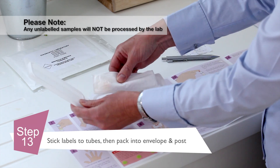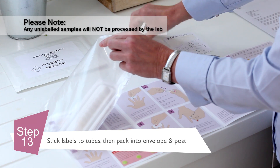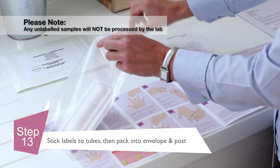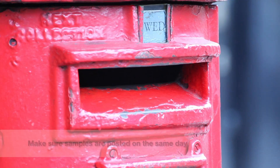All that needs to be done now is to put the collection tubes inside the protective wallet. Then place it into the self-addressed envelope before dropping it into your nearest post box.